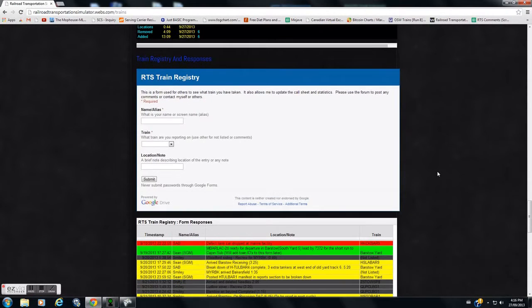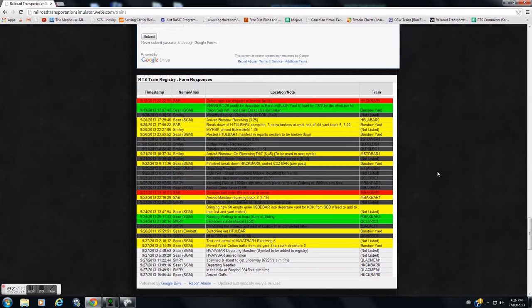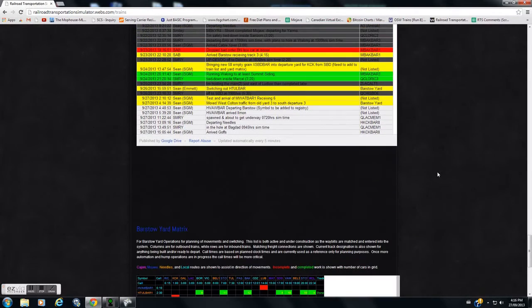Good evening everybody. I wanted to show you the train registry before I get into the tutorial of Barstow Yard. Yellow is representative of any local or switching operations. Green is representative of the last recorded entry I have. Red is some type of hot box, and gray is now outdated. I edit this about once every night and update the latest green ones.